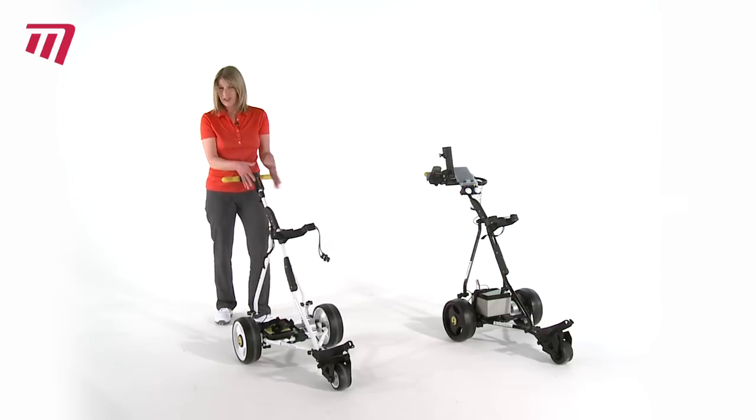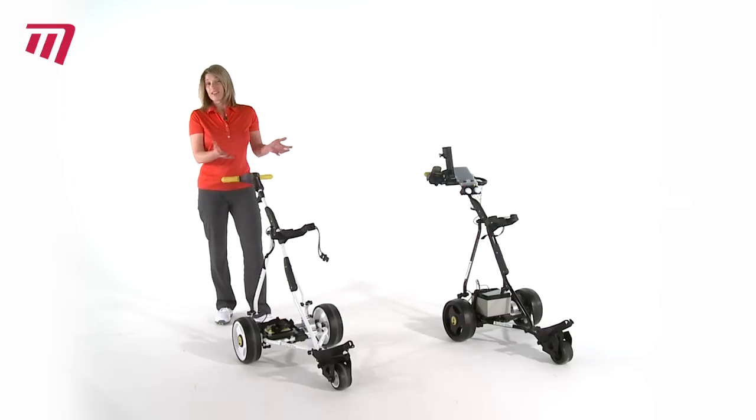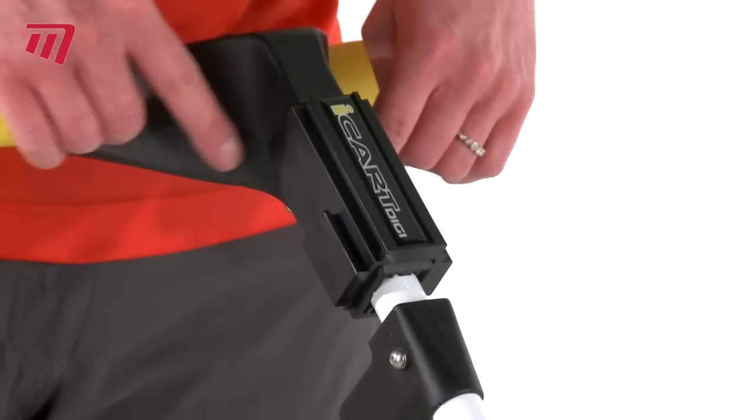The docking system here allows you to put accessories onto your trolley. So whether it's a bottle holder, a scorecard holder, or even an umbrella holder, you can buy those and they fit nicely into this little docking station here.